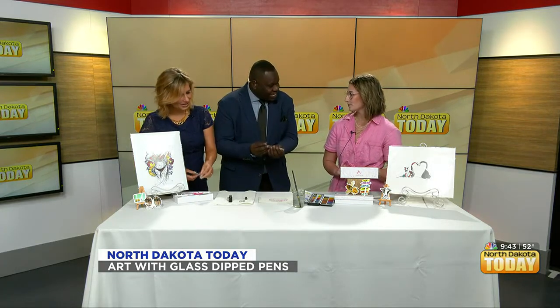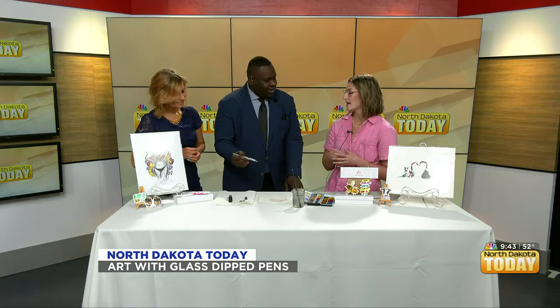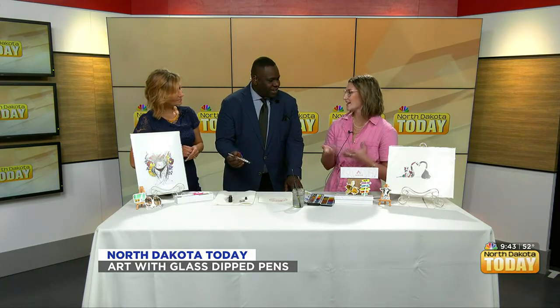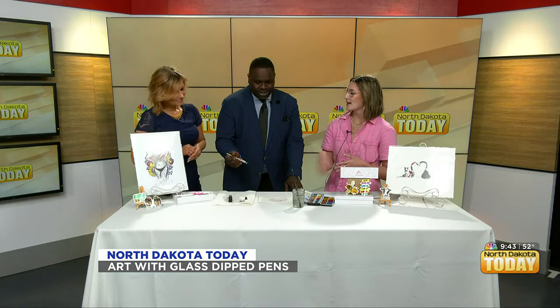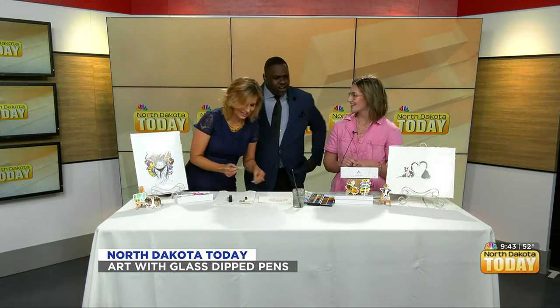So you make these? I don't make the pens, but I make the kits. I have a manufacturer for the pens, but I fill the ink bottles with a nicer, higher quality ink, and then I include little free stickers. You're an awesome entrepreneur.